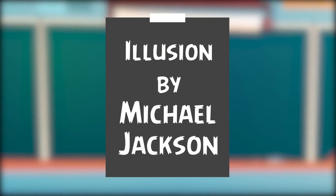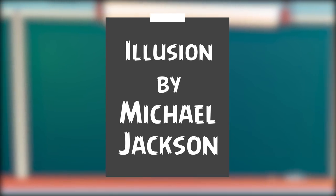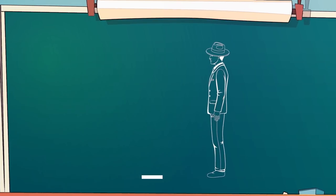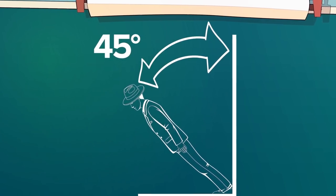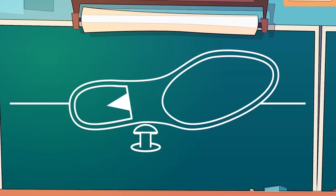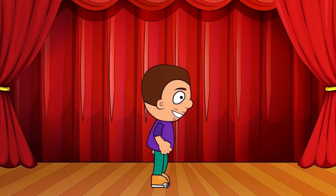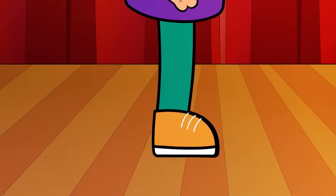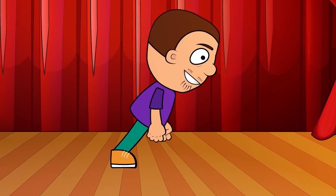Let's move on. The next one is not exactly a magic trick, but rather a very spectacular illusion by Michael Jackson. When he was singing one of his most famous songs, he tilted his body almost 45 degrees. Try to do it — it's not that easy, is it? The secret is in his special shoes and the pins fixed on the stage. It turns out that the King of Pop attached his shoes to the stage in a special way while dancing, which allowed him not to fall down.